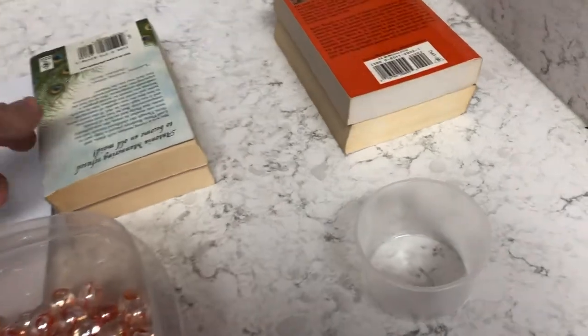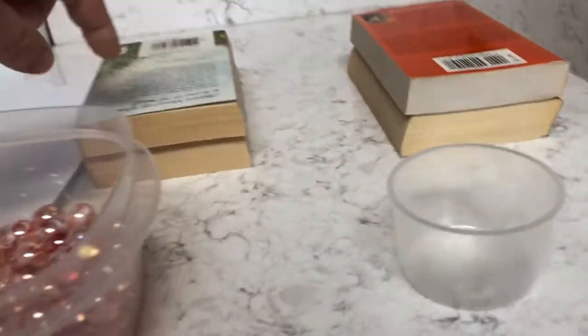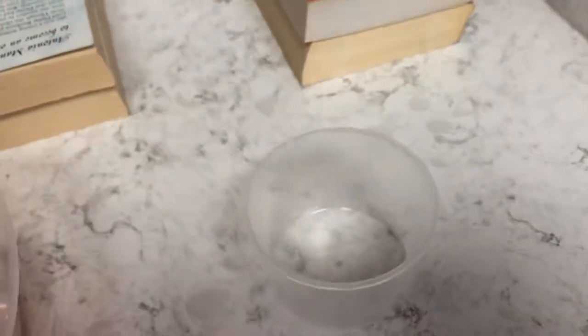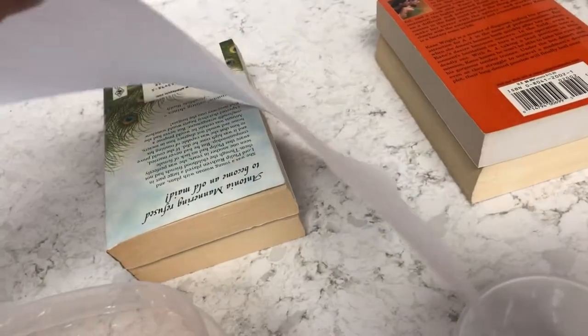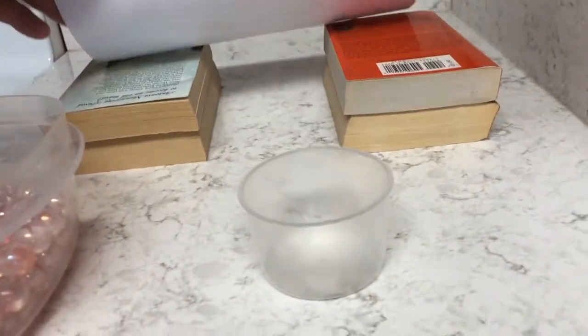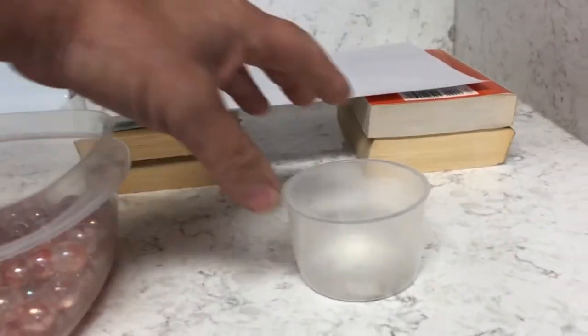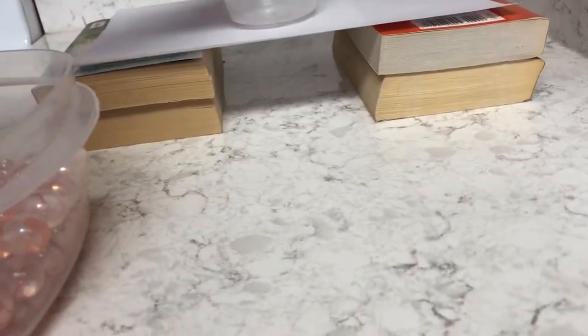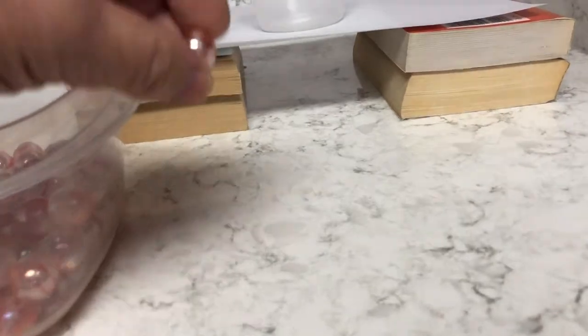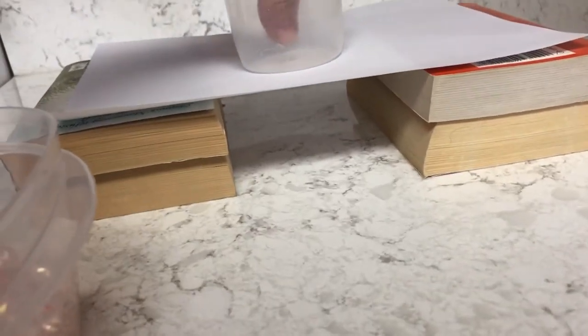This is the first of two experiments: how much can a paper bridge hold in weight? I'm using marbles and a plastic cup on top. Put your books apart, lay a regular piece of printer paper on top, make sure the cup fits all the way down, and then we start the test — adding one marble at a time, making sure they're all the same weight.